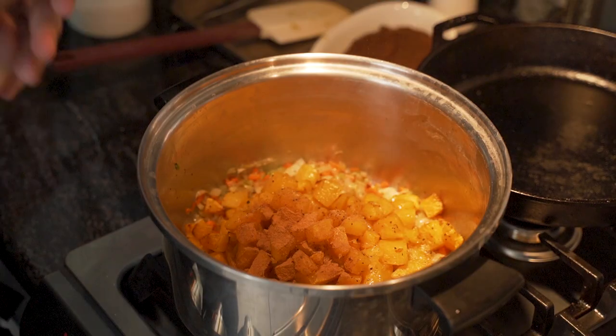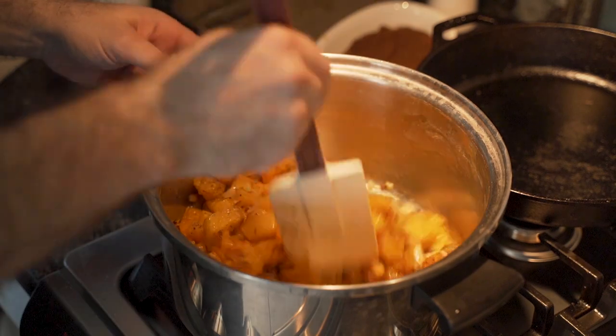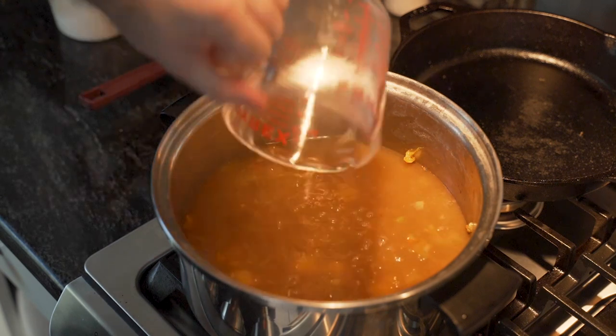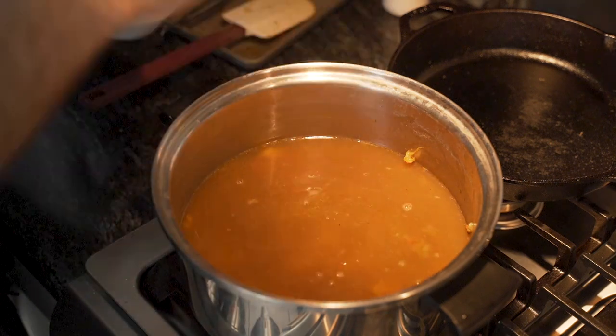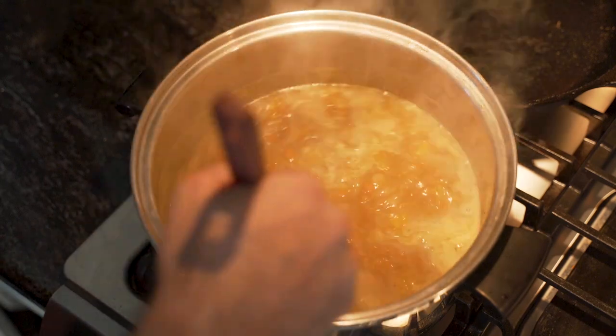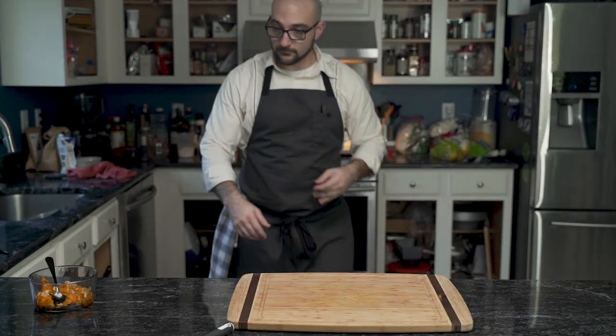Then he adds cinnamon and curry powder to his squash. He lets it simmer, then adds 48 ounces of chicken stock — which he could have substituted for vegetable stock and made it vegetarian. Once it's up at a boil, he drops it to a simmer and lets it sit.